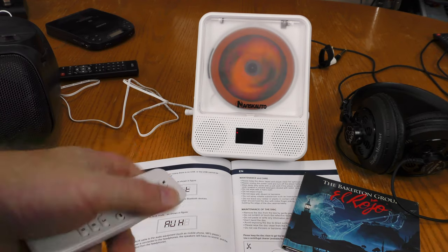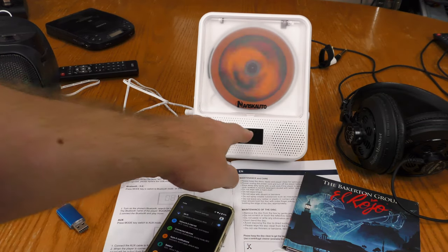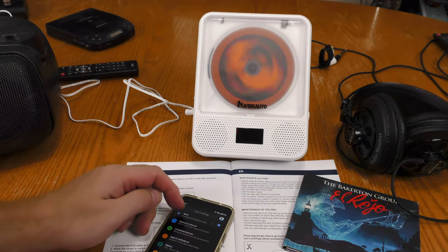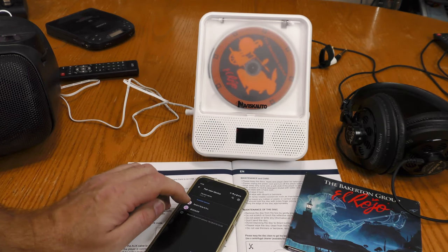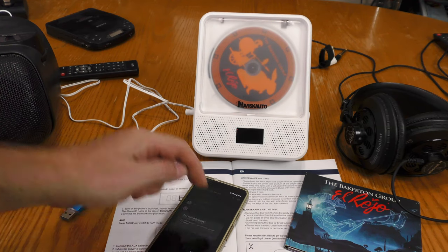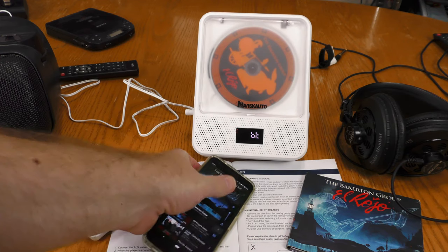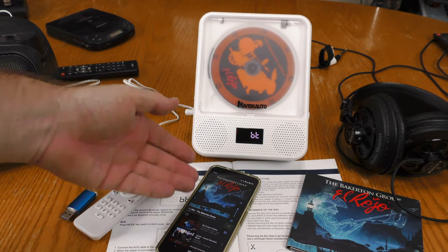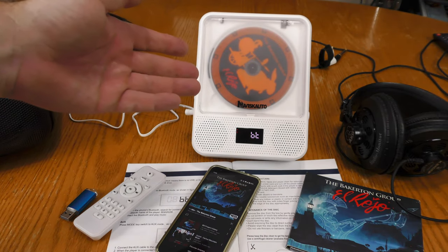The next mode I want to check out is Bluetooth. Hitting the mode button, I see BT on the display. I'm going to hit pair new device on my phone and go ahead and pair. Now it says paired, and I am connected via Bluetooth through my phone — it's working just fine.